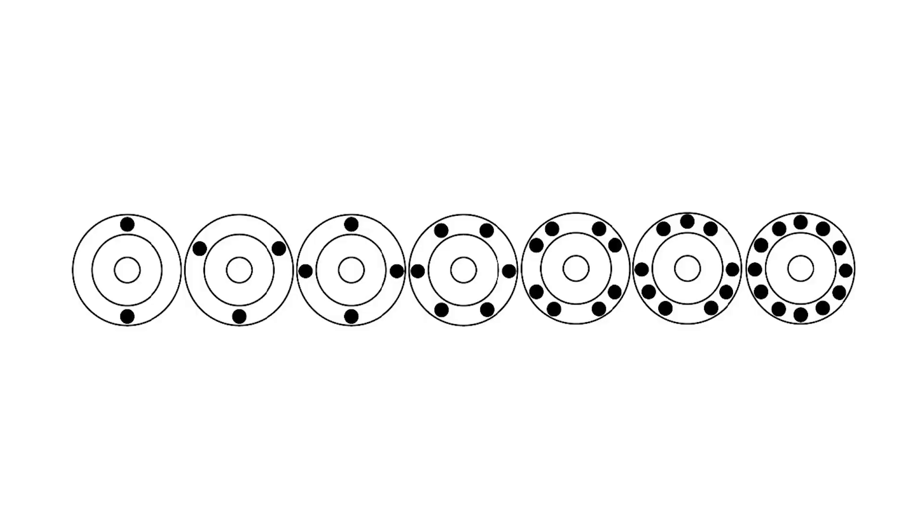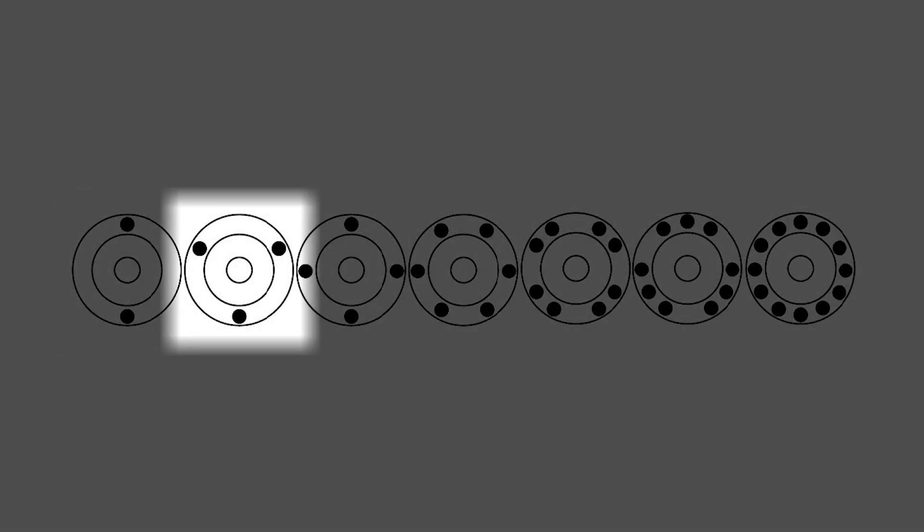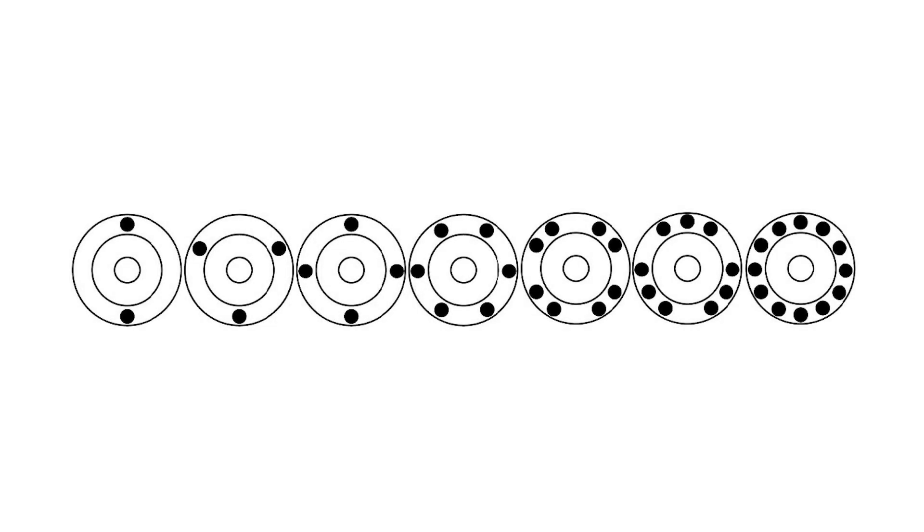Step 2: Load your samples. When loading your samples, opposing tube holders must be of equal weight, as shown in the diagram on your screen. So if we're loading two tubes, put them across from each other. If it's three, make a triangle. Four, a square, and so on.